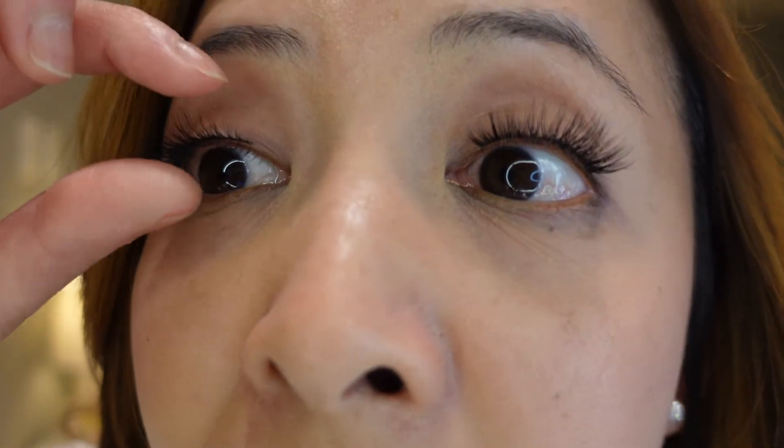Hey guys, so it has been about 12 hours since I put the Velour lashes on, and this is how they look now. The tip kind of fell off here — that was because I was at the park all day and it was pretty windy. I love the glue; it was so easy to put on and very forgiving. Even when I made a mistake, I took the glue off, reapplied it on the lashes, and put them back on. It's not too sticky but you can peel it off and add layers onto your lash line. This side lasted about 12 hours and the glue doesn't irritate my eyes — I really like that.